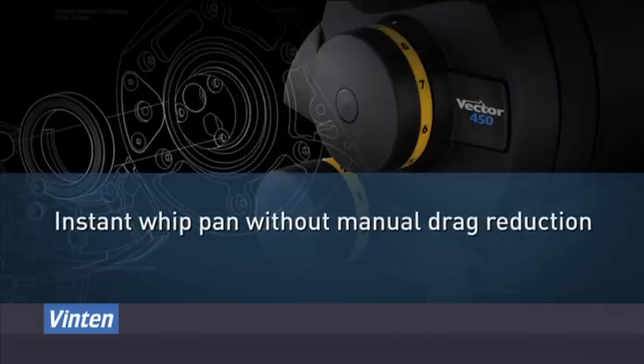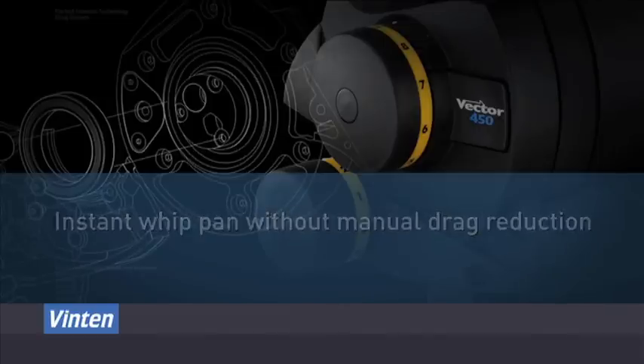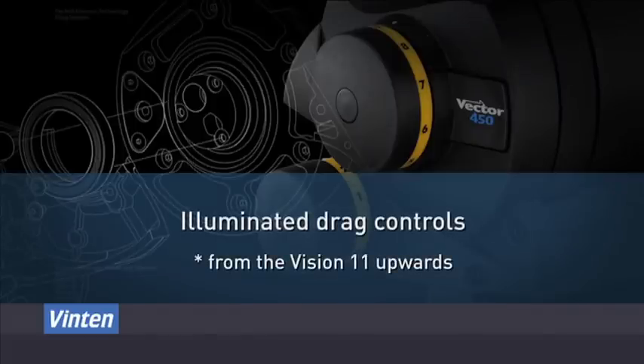Instant whip pan without manual drag reduction, fast and repeatable setup, and all products from the Vision 11 also feature illuminated drag controls.